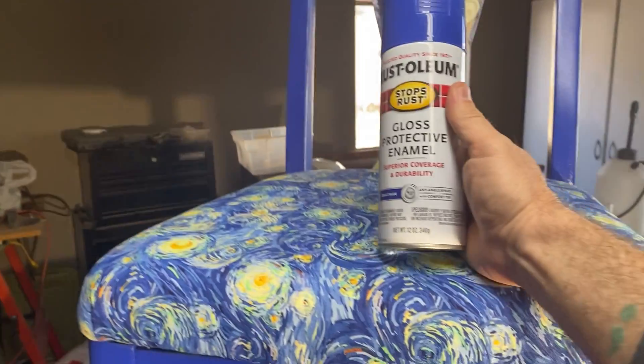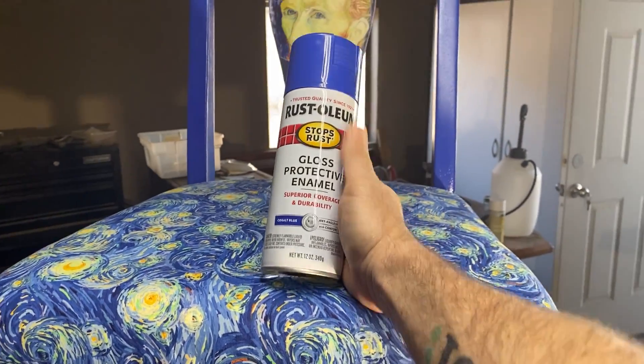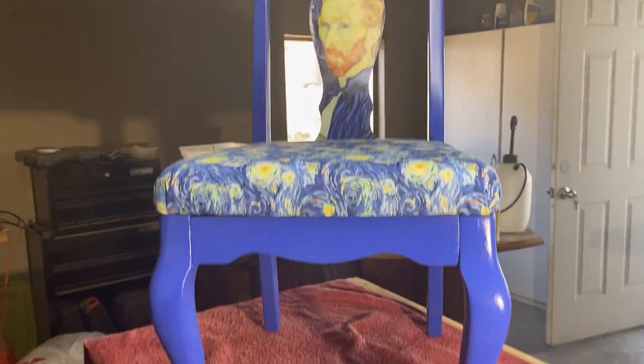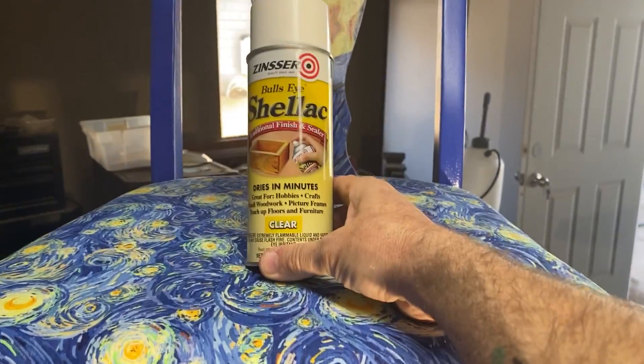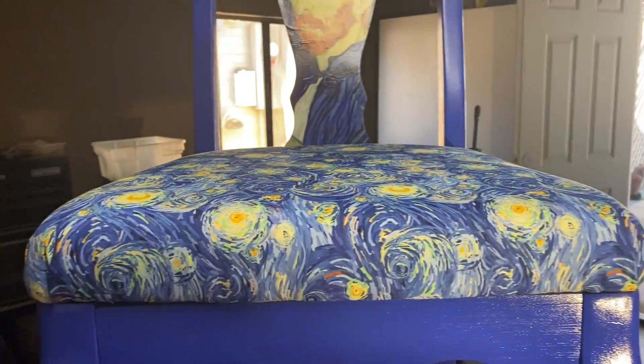Then I used Cobalt Blue from Rust-Oleum. I used about two and a half cans to cover the entire chair, top to bottom. Once I had it painted and ready to put the seat on, I covered everything in shellac to give it a coat of protection.